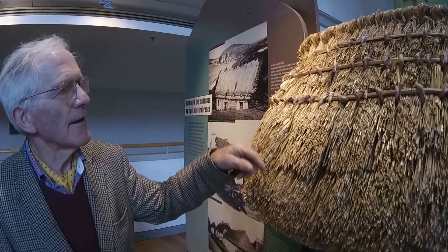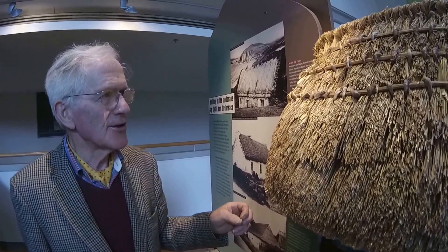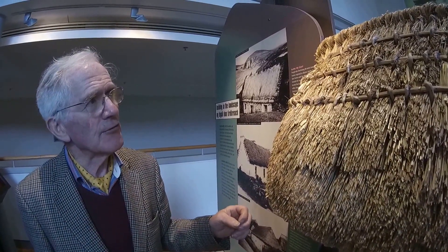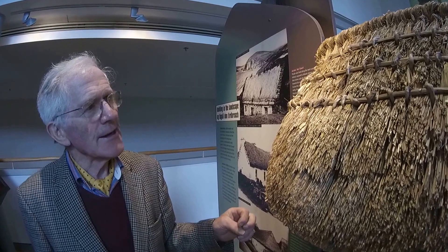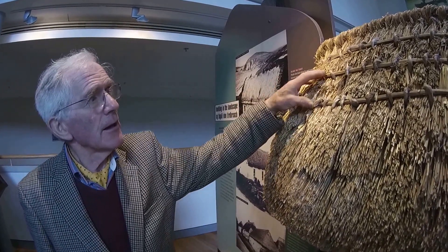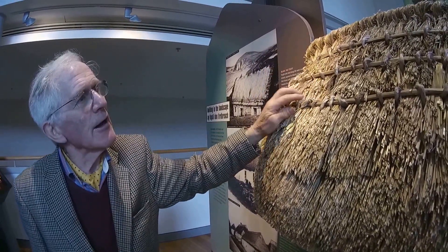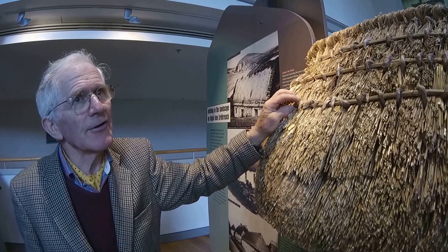George, you had a thatched pub one time. How often did you thatch it in your time? Well, when I started thatching it with a reed from Shannon, it would last 25 years. But in the meantime, it was around the ridge here, what we call the bobs. That would have to be done maybe once every five years or so.